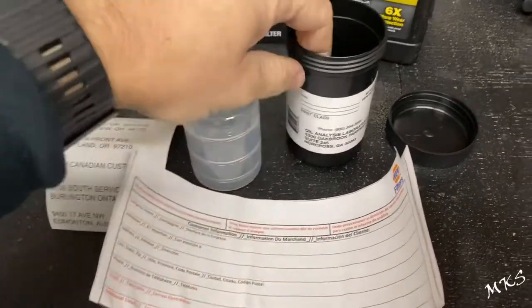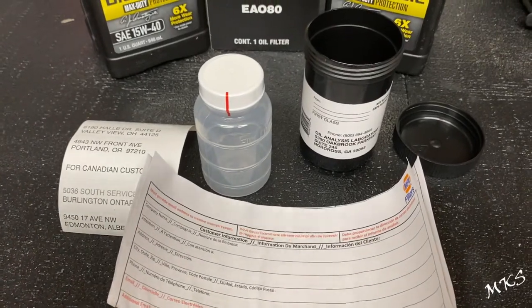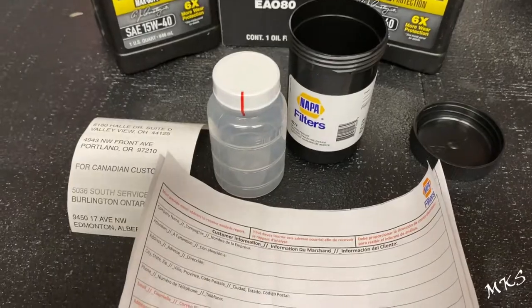So this is just another option that's locally available to you at O'Reilly Auto Parts, NAPA, or Amazon under the Wix label.